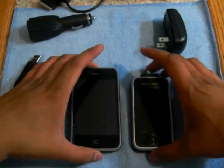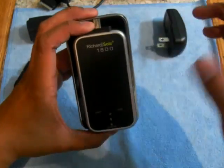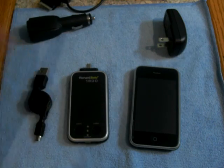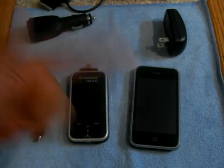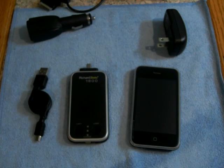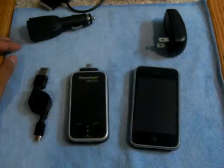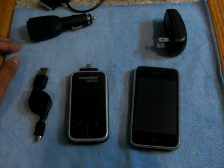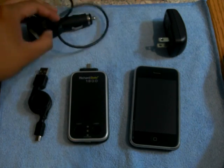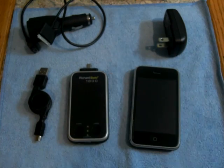It's kind of big — almost as big as your iPhone but not as wide — but it's not a bad battery pack overall. If you want to check it out, go to richardsolo.com — the link will be in the sidebar. They also have a case fix for the old Richard Solo if you have one. That's all I have for you guys today — talk to you soon, peace out YouTube!